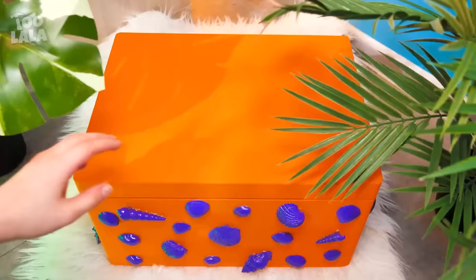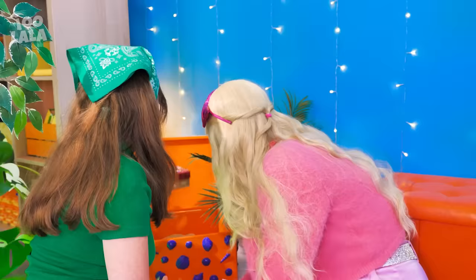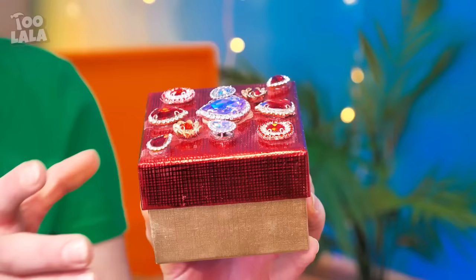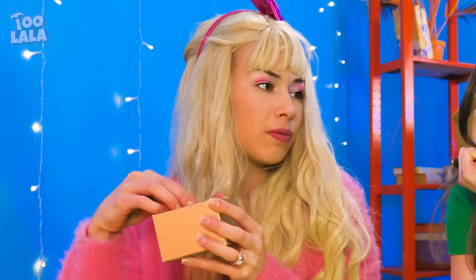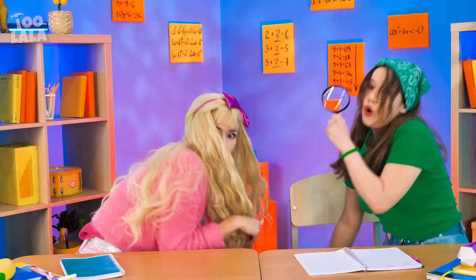It's full of sand! The girls have to dig deeper! A smaller chest! Let's open it! So many gold coins! This is mine now! I held it first! Fine, I'll share — take only a few! Yay! Gold coins!